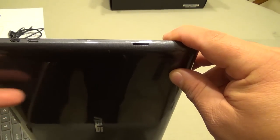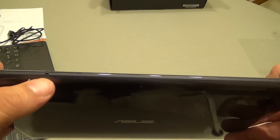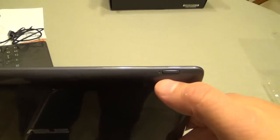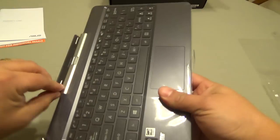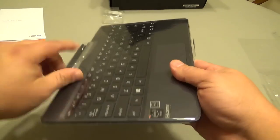You also have the micro SD slot, which supports up to 64 gigabytes — so with the built-in 64 gigabytes plus another 64 on the card, that's going to be more than enough memory. On the bottom there's a microphone, and this is the power button right here.